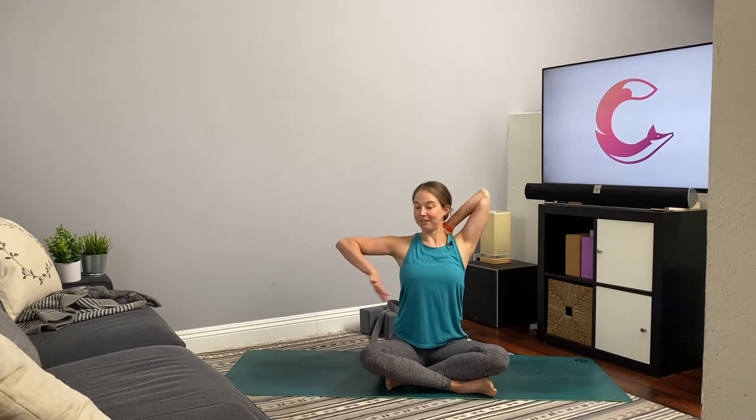On your next exhale, gently unwind. Roll the shoulders back one way and then the other. If you used a strap, transfer it to the opposite shoulder. Extend the left arm up, bend into that left elbow. Extend the right arm out to the side, thumb down, draw the right hand behind the back. Intertwine the fingers, hook them, reach for the fingertips, or hold the strap. Collarbone spread wide, shoulders away from ears, sitting up nice and tall. Maybe close the eyes.